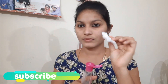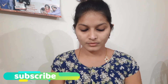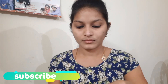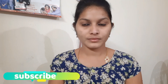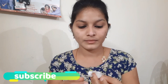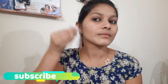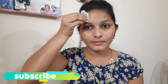I am going to put a cotton pad in the rose water and clean the face with it. The pores become clear. The face is very hydrated and it will cool the face.